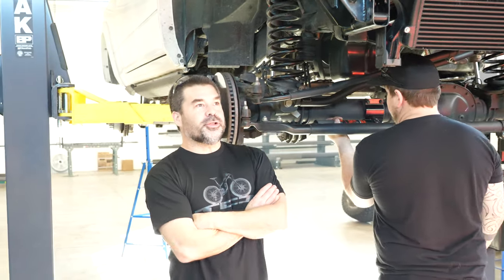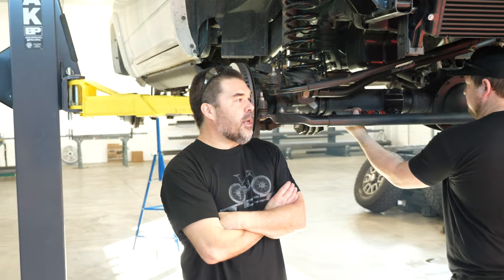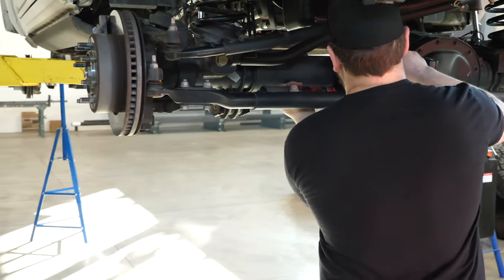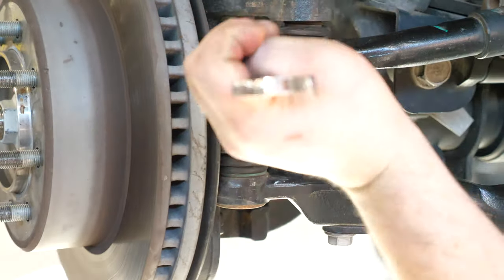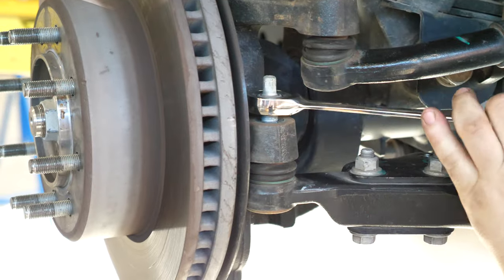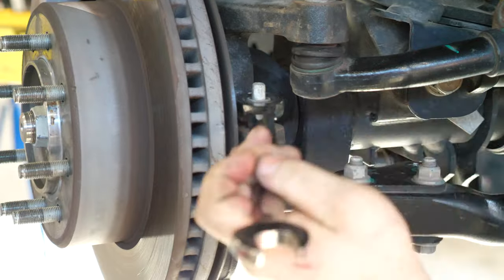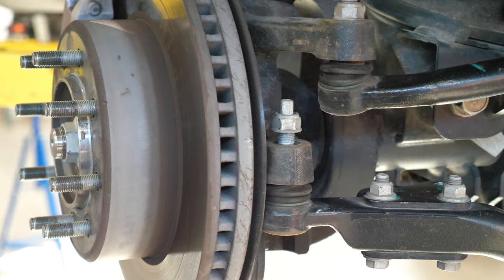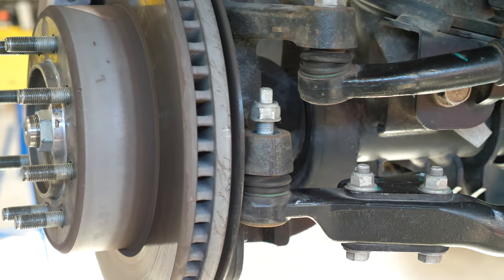Today we're going to run through the truss install on a 2013 and up front axle. We'll start with the first step and move the steering damper. We're going to pop the tie rod off because it's easy on these trucks. Use a 21mm wrench or socket, loosen the nut past the nylock so you can pop the tie rod out, and you won't get stuck having to hold the stud.